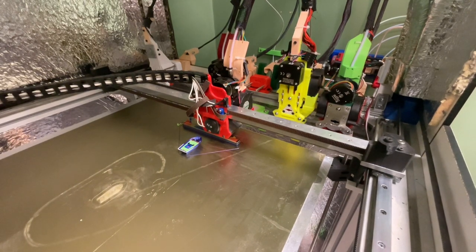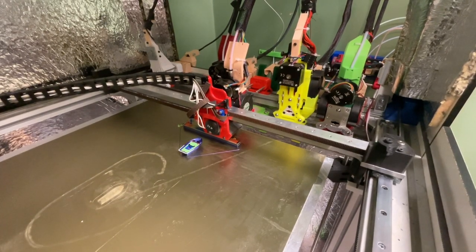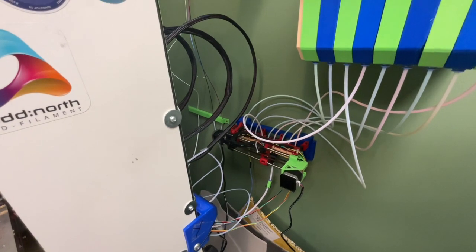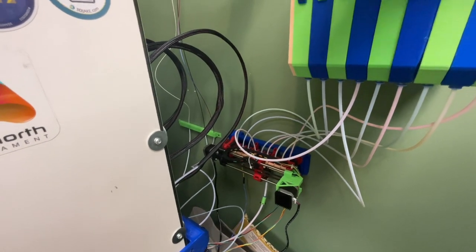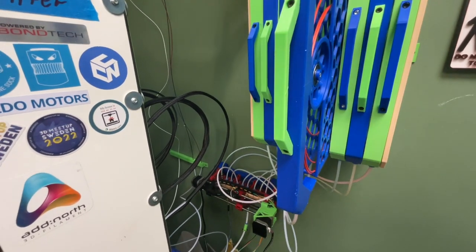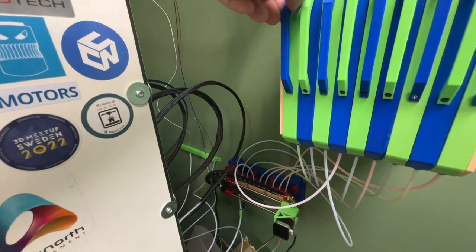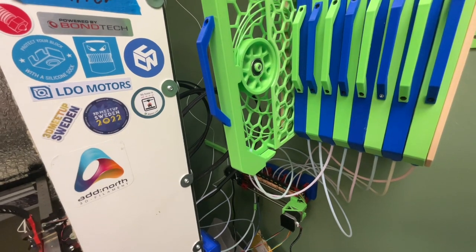Because the loaded filament is not the required one, a tip forming macro is done before the filament is retracted by the ERCF into the buffer, and then loading the requested T0 filament from the buffer to the nozzle. Because my reverse Bowden between the extruder and ERCF is 182 cm long, I had to enlarge the buffer already available on GitHub so the filament wouldn't wind up too many times.